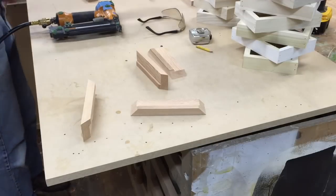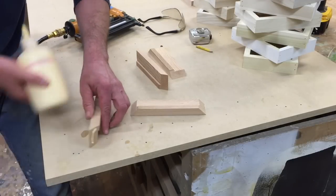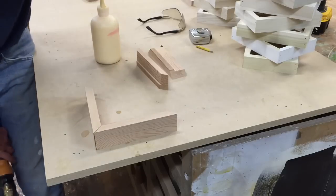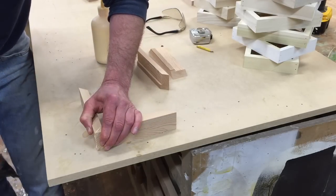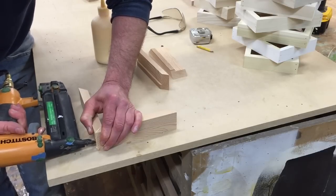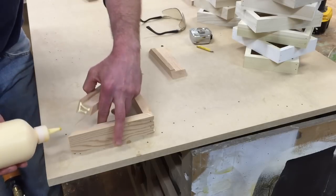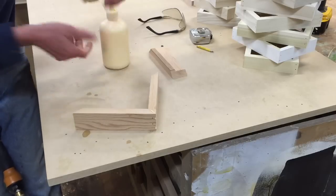Now I'll put the frame together using wood glue and one-inch nails in the nail gun. I'll hold the miter tight — you have to lick your fingers to get a grip on the wood. Sometimes I put glue on both sides, especially with very old dry wood like this.